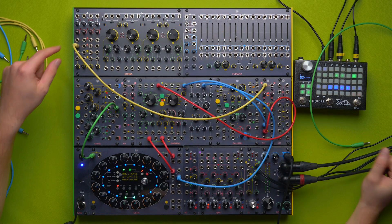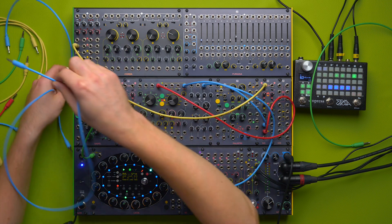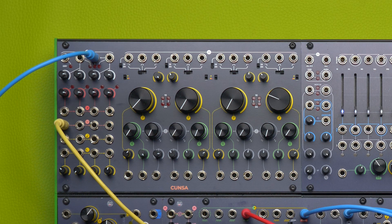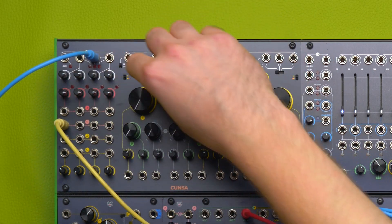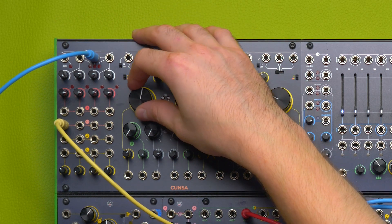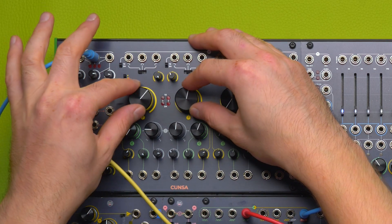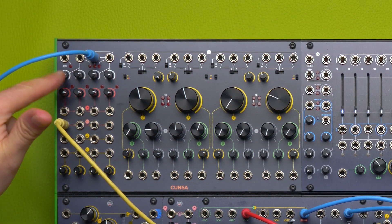By doing this I'll patch the sound to the first input and feed the four filters, and I can mix them down to the CGM, but I can also use the all-output here which gives me four filters at once. I can choose their behavior through this knob — for example this can be a low-pass and this can be a band-pass — and I can play with both at the same time.